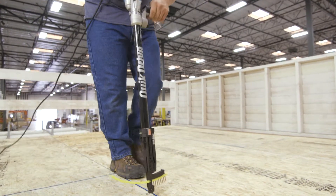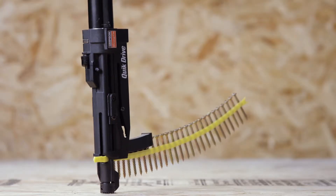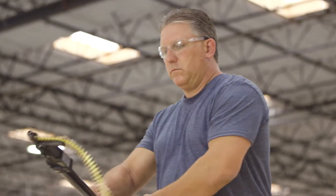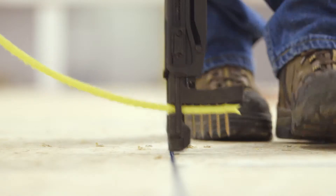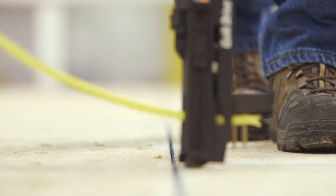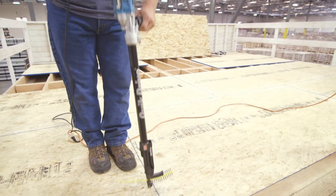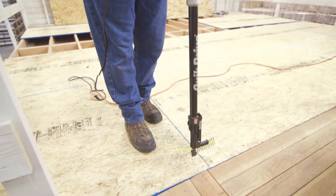WSNTL screws are ideal subfloor fasteners. These code listed screws exceed the values of 10D nails and their holding power reduces the gaps between the joist and subfloor that causes floor squeaks. These screws can be installed without glue, which increases productivity and reduces costs.